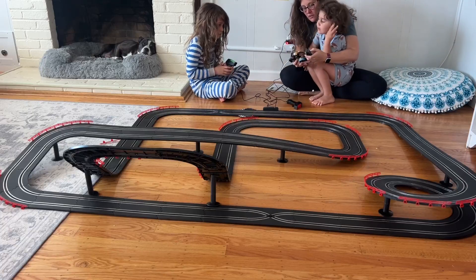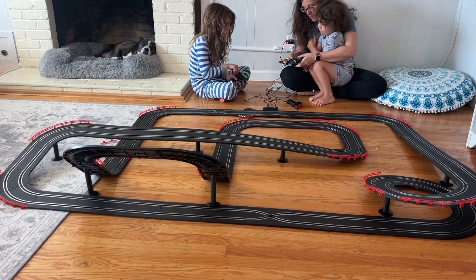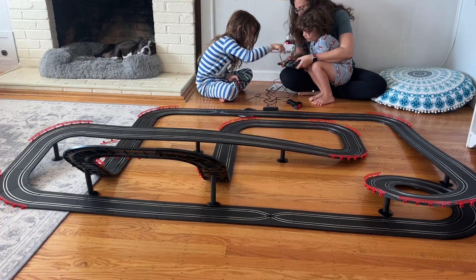We just got these really cool slot car racetracks for our kids. This comes with four cars and two remote controls. These are a nice big car so they're really fun to play with.